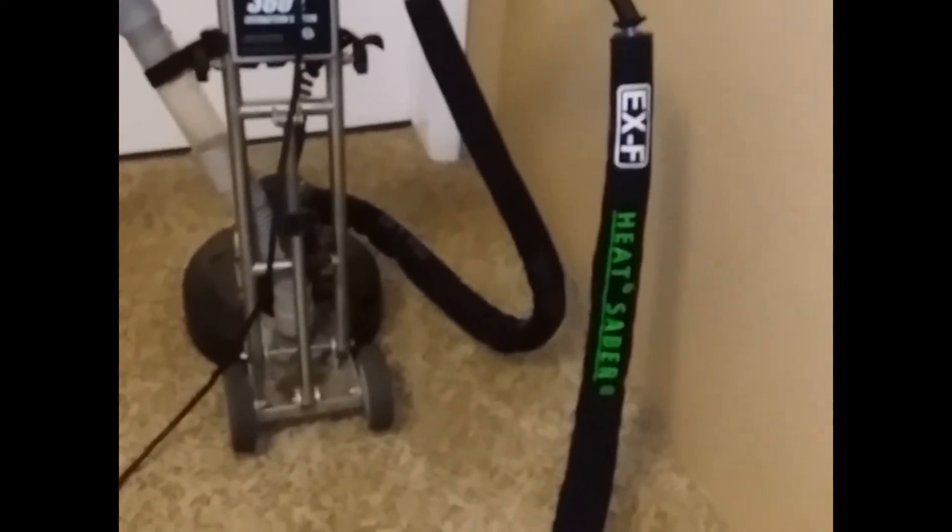This is a really dirty carpet here. And we'll get going in just a few. You can see a lot of grime here, a lot of grease.